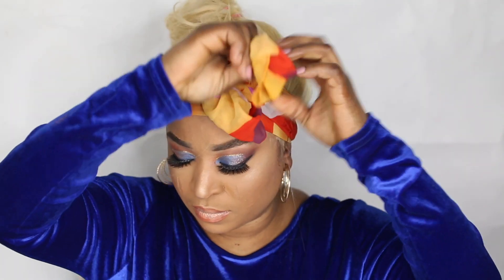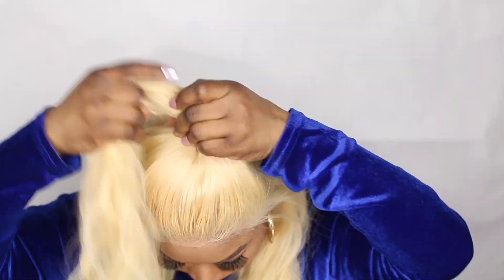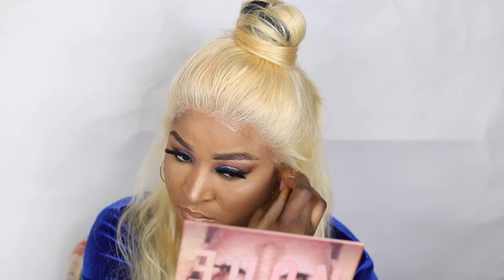I showed you guys the style I would go for when wearing this wig — the half up half down, even though it's a messy one because I couldn't find the elastic band to secure the hair at the top. I just showed you guys roughly what styles you could go for wearing this hair, so you can decide to style it any way you like.